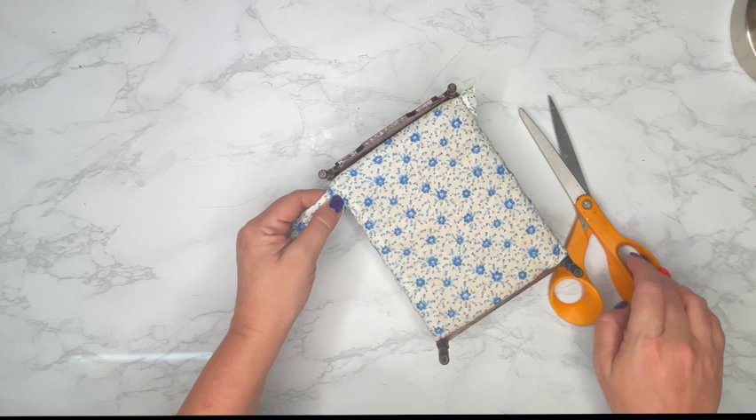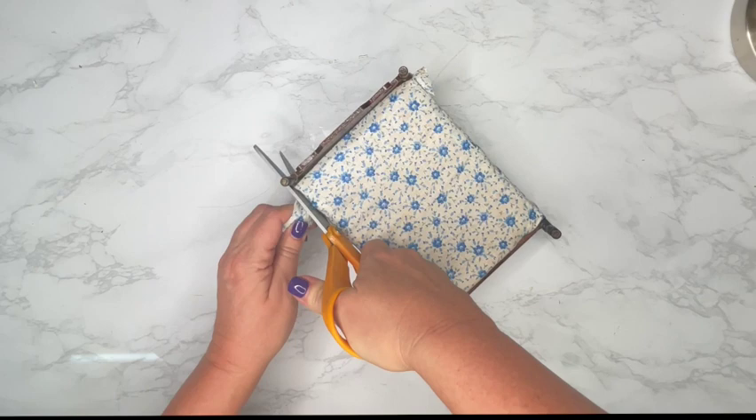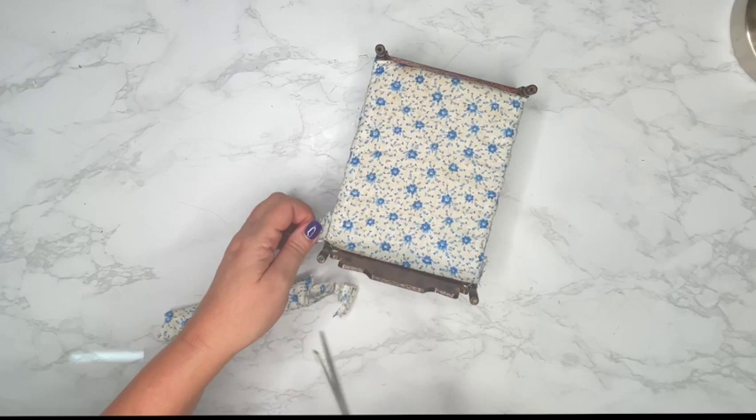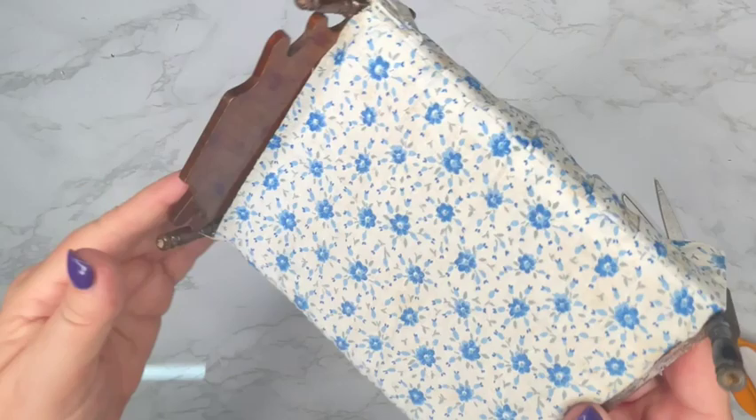If you're anything like me, you'll probably keep this pillow and use it in some other project in the future. This is why dollhouse people tend to be little hoarders — we feel like everything can be used for something else. So grab some good scissors. Don't use your fabric scissors on this part, because this is attached with glue, and you don't want to use your fabric scissors on cutting glue.